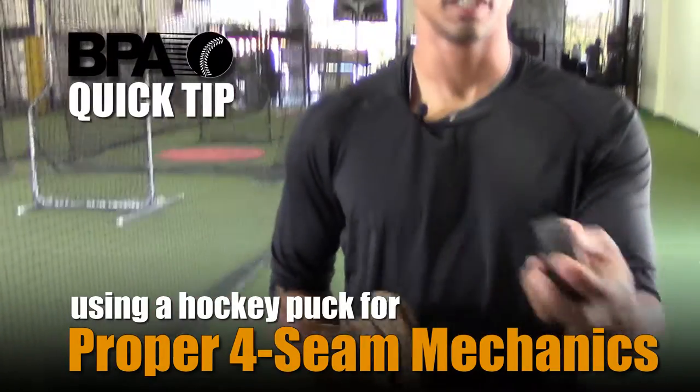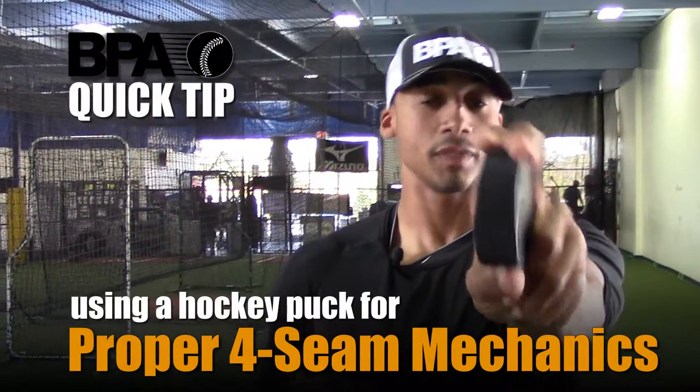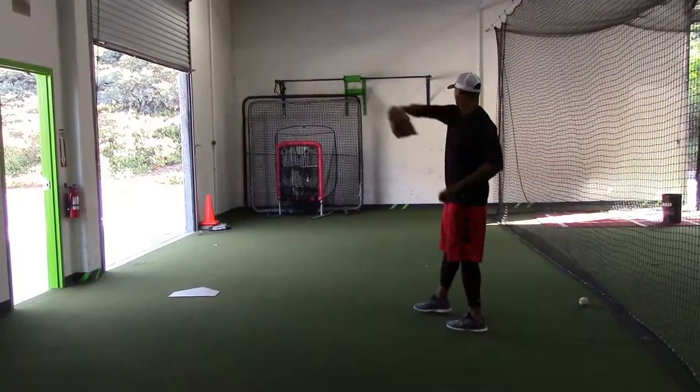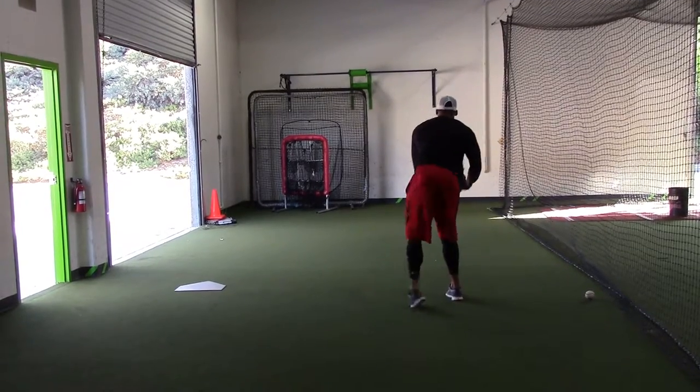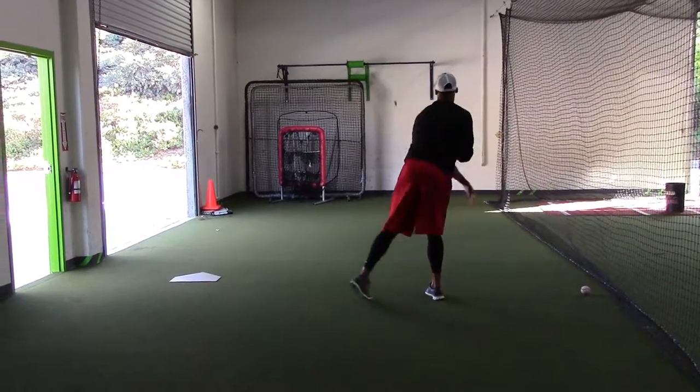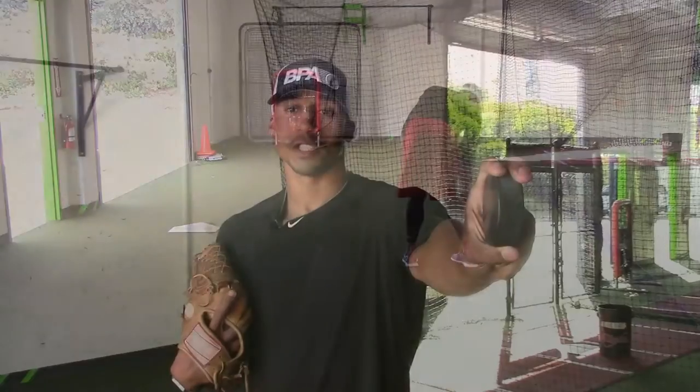I like to use a hockey puck to simulate the center of the ball and releasing it right off our fingertips as we throw. Ideally the hockey puck should come rolling back to you if you do it correctly. You should see benefits from both pitching and throwing doing this drill.